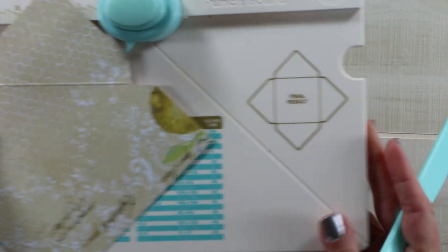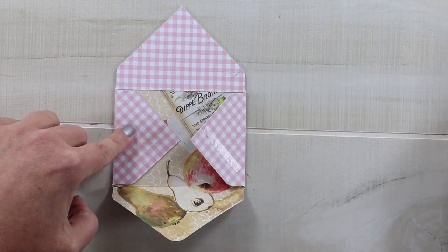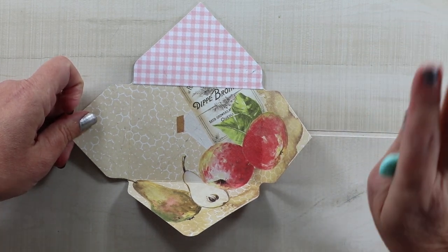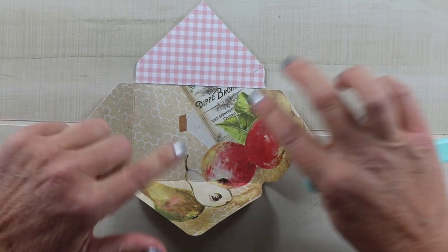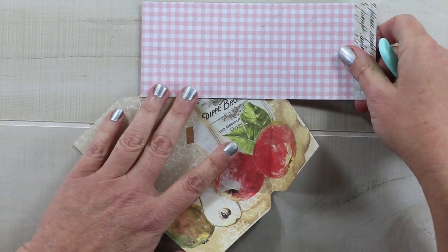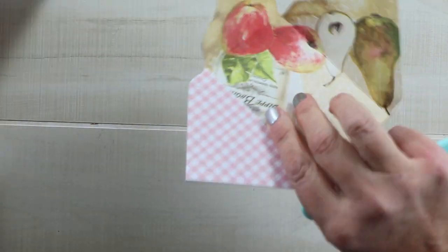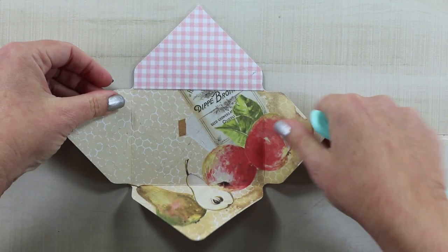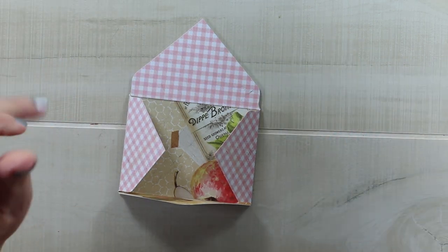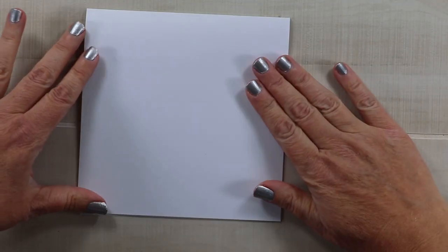For the envelope I'm working with today, when it was folded it had some more vintage-y background showing, and I wanted mine to be more classic pink and white. So I elected to take the scrap piece and just cover that flap, and then once I adhered it I just clipped around so that it would have that same pattern paper inside the flap that will show when it's closed. That is going to be my envelope for the front of my six by six inch card.